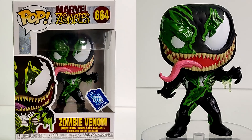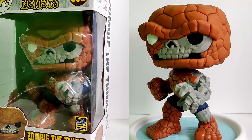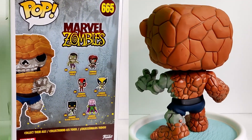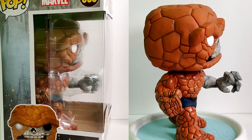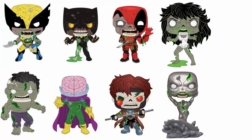Last but not least is zombie Thing — you already saw this one in the San Diego Comic-Con video, but I have to include it because it's part of the set. I love this pop — amazing detail, and I love the skull on it. It's one of the ones I keep out of the box. It's fantastic.